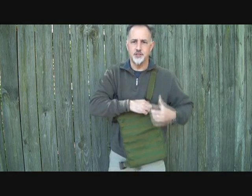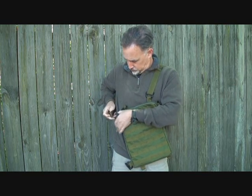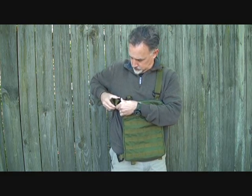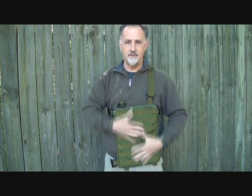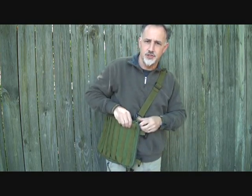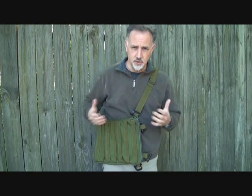Now to give you an example of how to make this more versatile — when I pull this around, it kind of cants. So what I can do is adjust it here to this Grimlock, and then it actually straightens out. That way I have everything here, or I can get it out of my way and let it hang this way. I can carry it horizontally and be able to get to whatever I need very easily. You can change this thing to a different number of configurations.